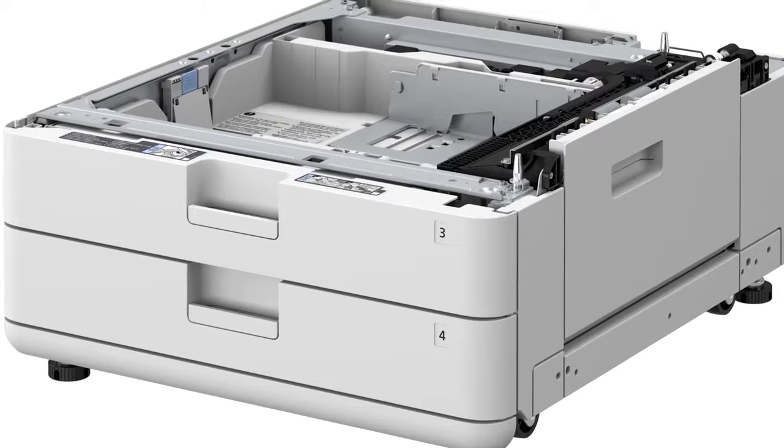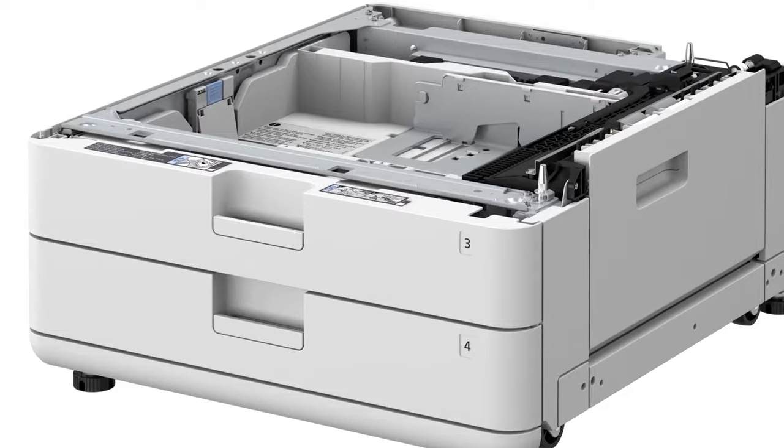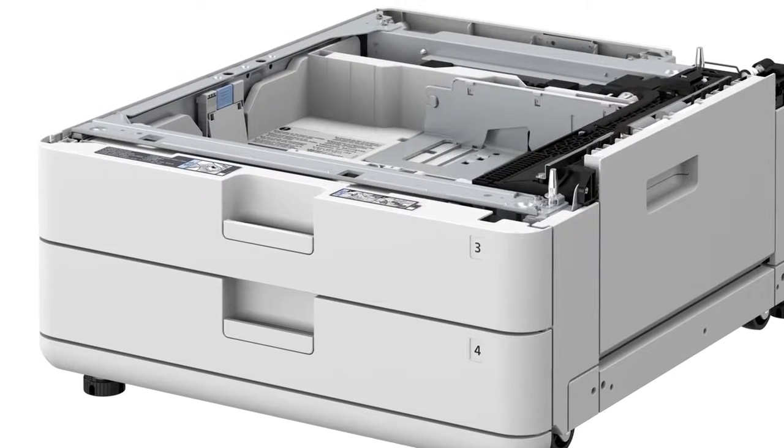the cabinet does provide a convenient space to store toner and/or paper. The cassette feeding unit adds two additional paper cassettes that hold a combined maximum of 1,100 sheets and support up to 11 by 17 paper.